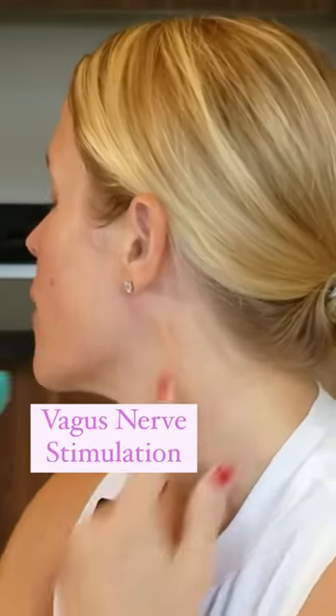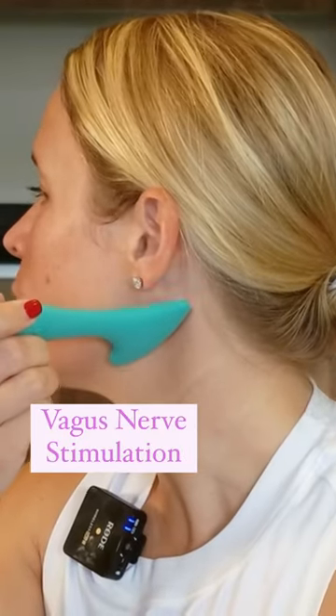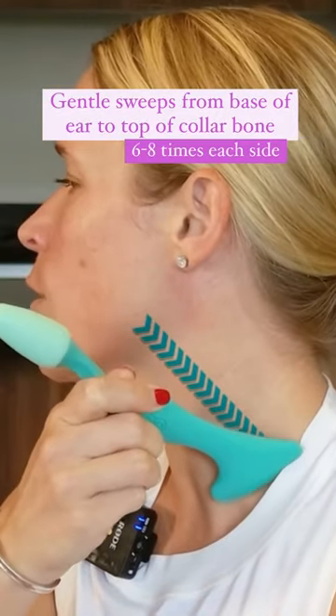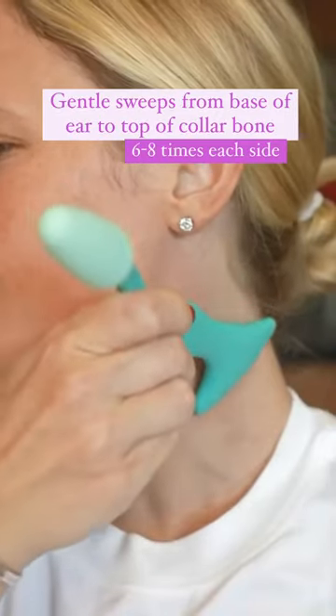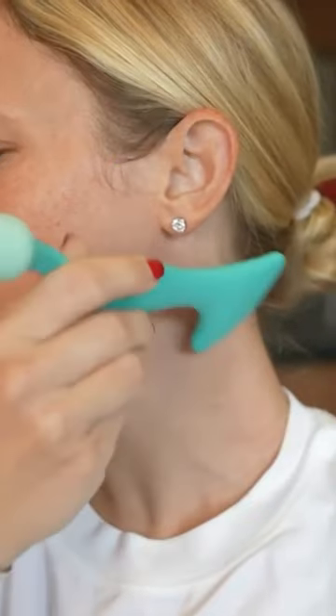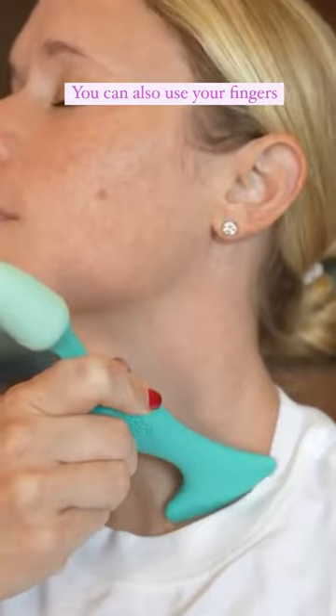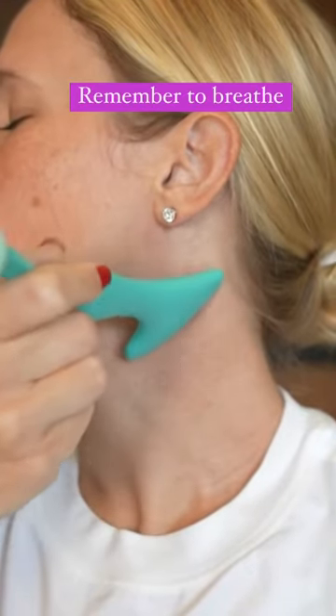We're going to start at the bottom, the base of our ear, and just do gentle sweeping motions coming down to the top part of your collarbone. I love using this tool because it helps glide nice and easy, and it's really easy to grab. So just gently coming down.